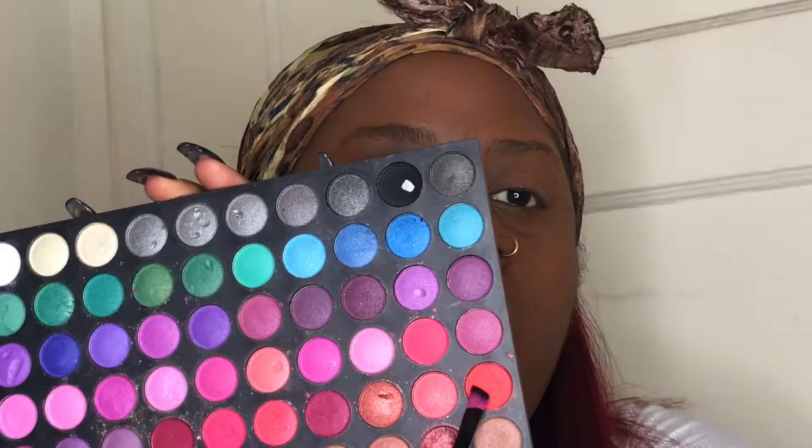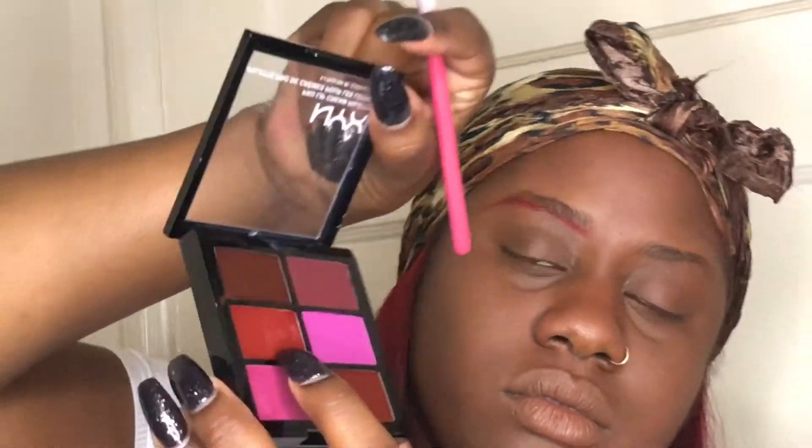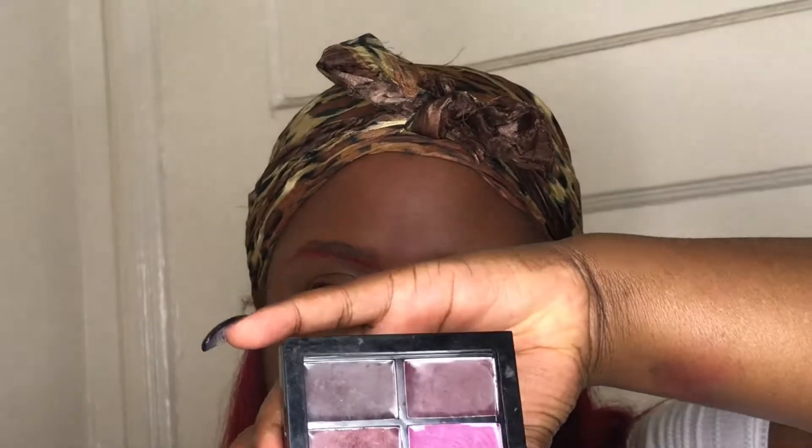Now I am going in with a matte finishing powder because you need your face to be matted — with another Groupon brush, different sizes, all over my face. Now I'm going in with my red eyeshadow from my NYX lipstick palette.